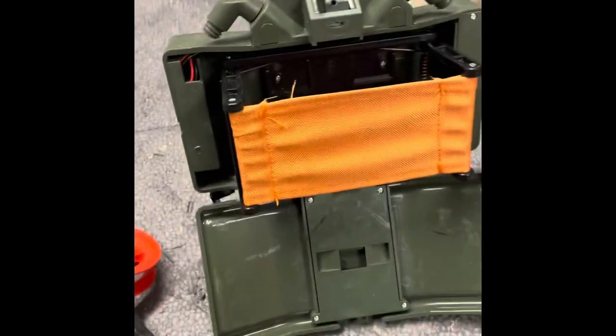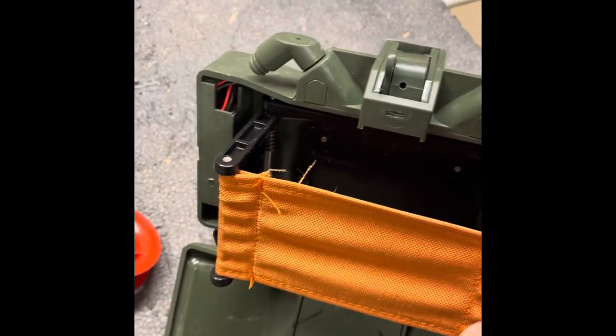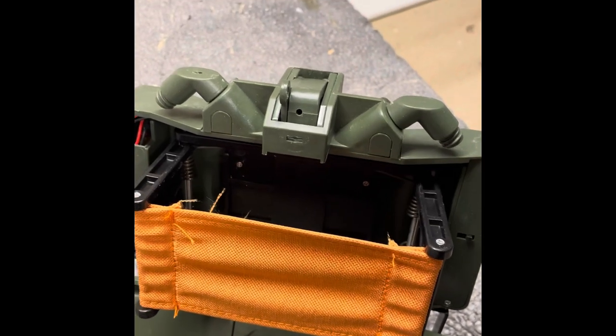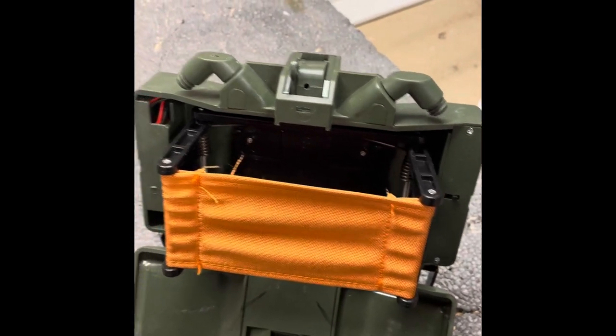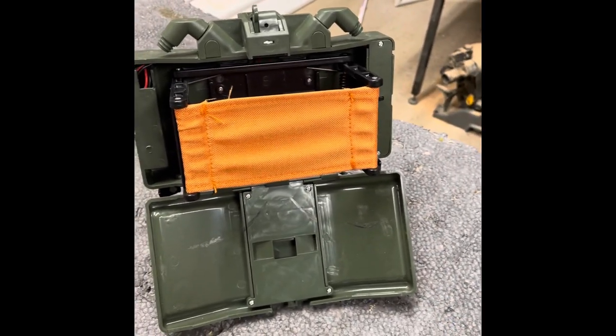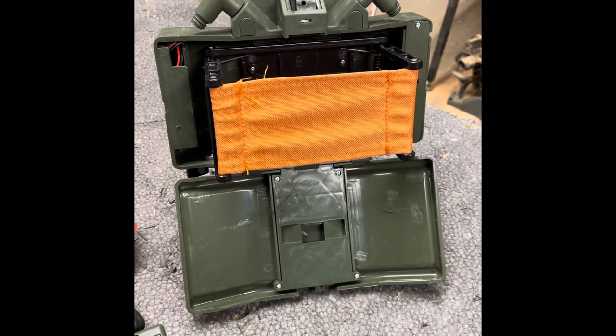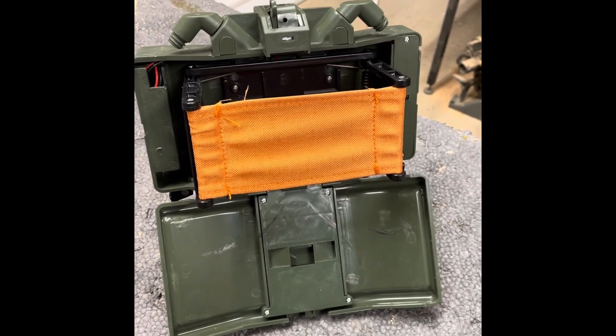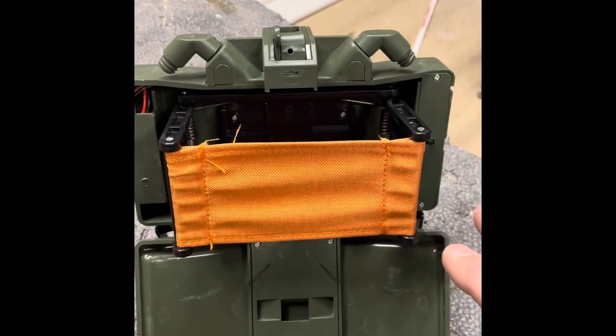The first thing I noticed is the build quality is not that bad. For the money — the $40 to $60 range — I'm not sure what I was expecting. I think I was expecting a much cheaper version than this. I'm actually pleased with what I got.